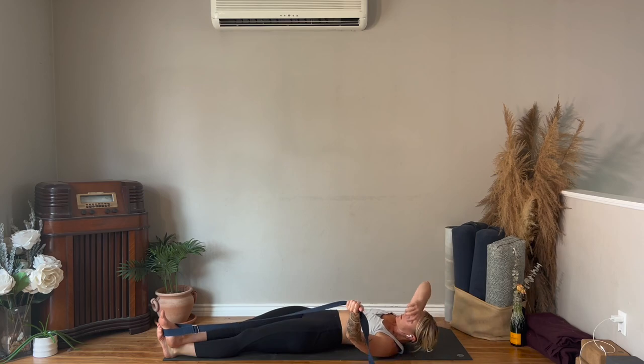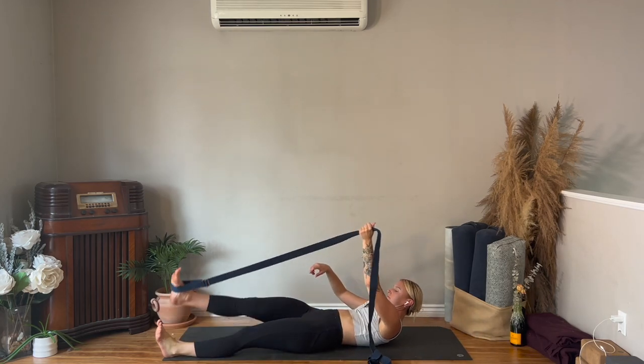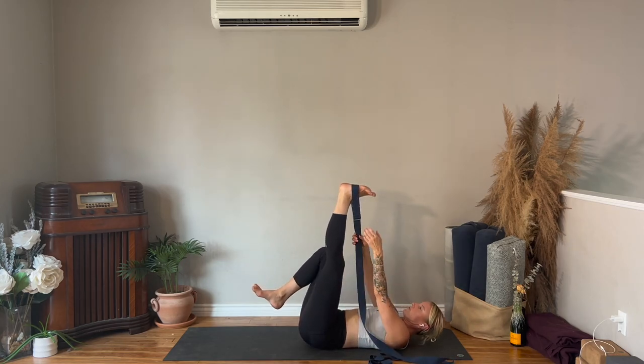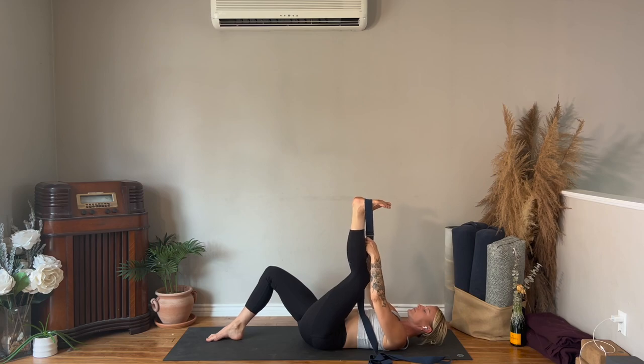Realign yourself back into center. Place the strap around the left foot now, right foot on the ground, both hands holding the strap. Bend your left knee, bring your knee into your chest, and then straighten the leg. Do a couple more on your own.